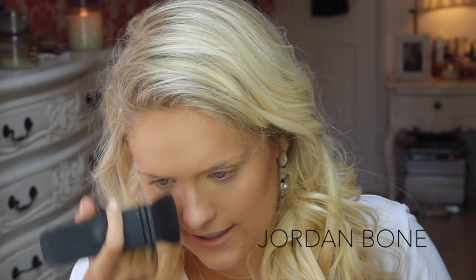Now I'm grabbing this Nars Eater brush and then I'm going to use Nars Laguna bronzer to slightly contour. Then I'm using that same brush and I'm going to run it down the sides of my nose just to contour the nose slightly, and just go round the tip of the nose.